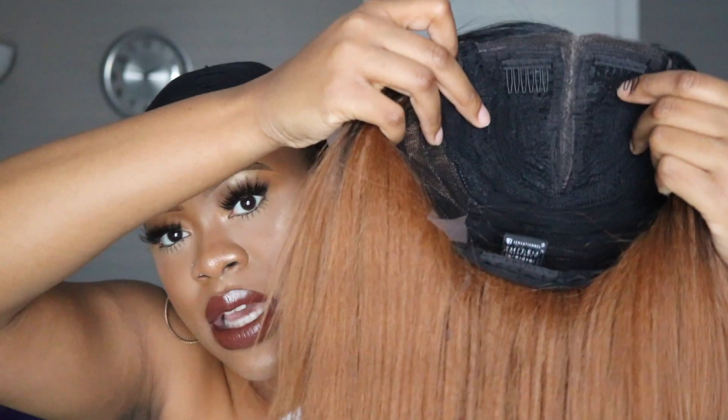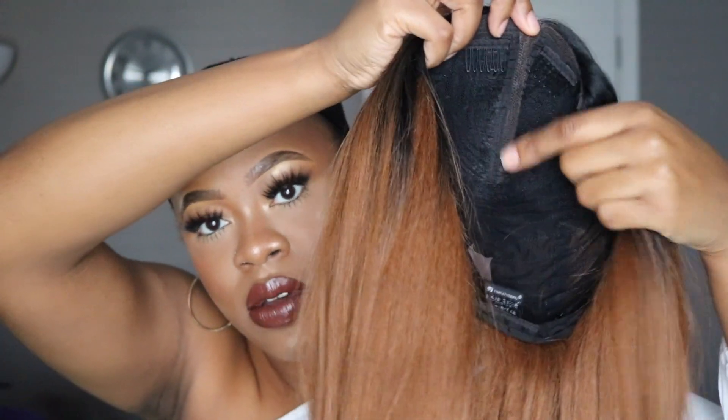This is what it looks like underneath — that's like the light type of lace front that you get. The parting goes back a little far.